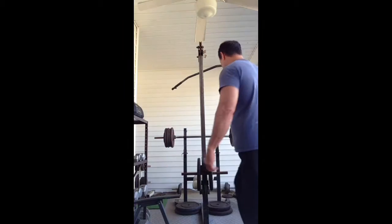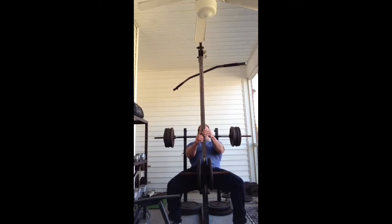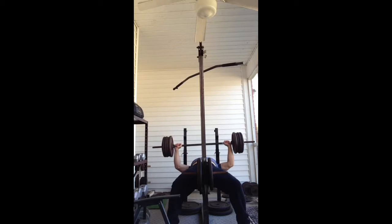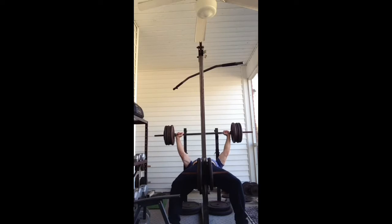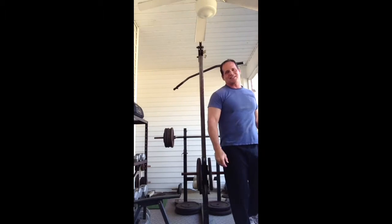All right, let's go! Well done — 420 pounds for one rep with a pause on flat bench press. Good job.